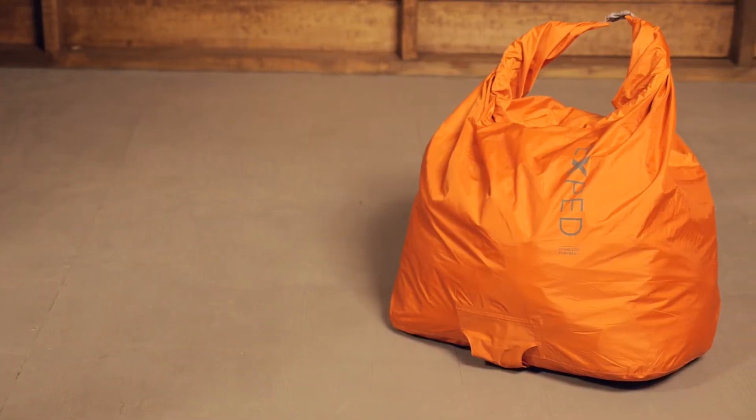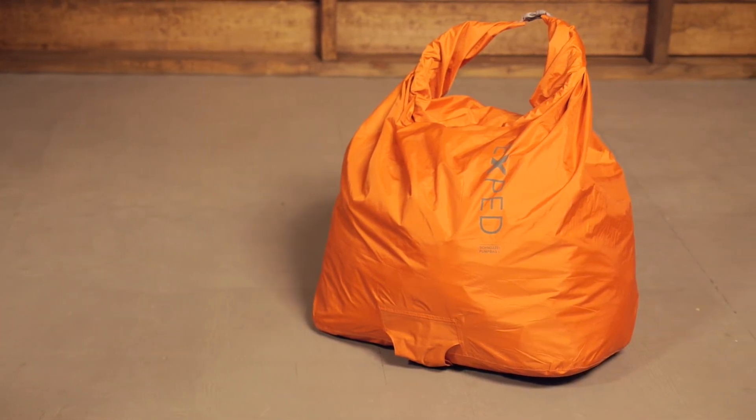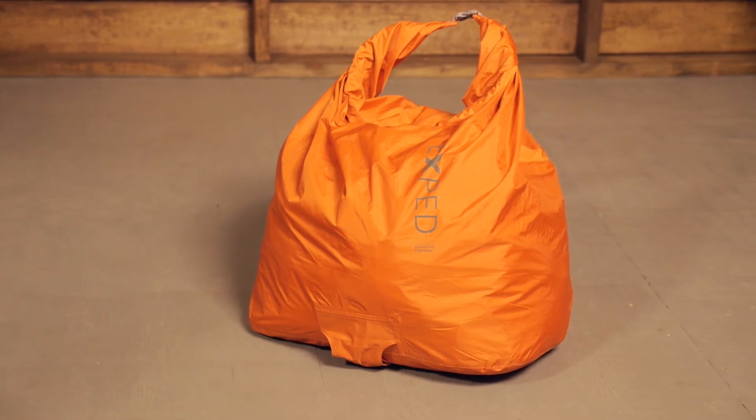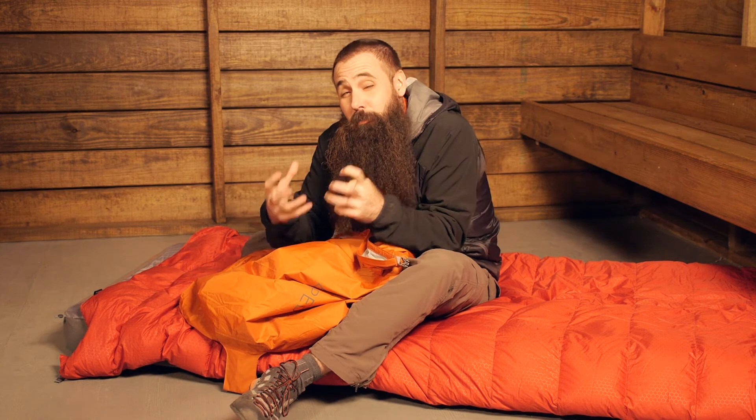At the end of your night of sleep or when your trip is over, the entire system packs down inside the included pump sack. As you can see by the size, this is not a small system when broken down. Keep in mind this is not designed for backpacking, but it does deliver luxurious comfort for warm weather camping.